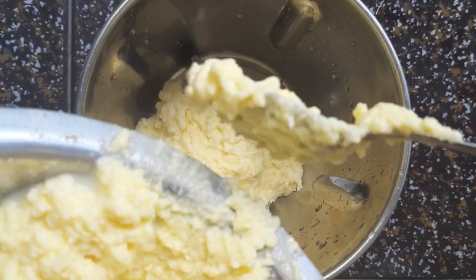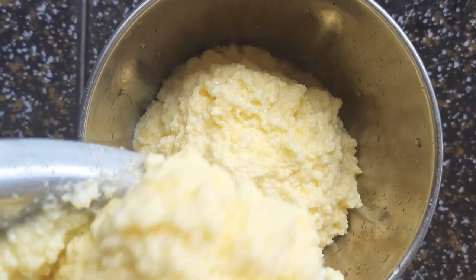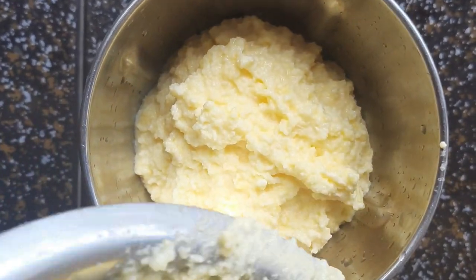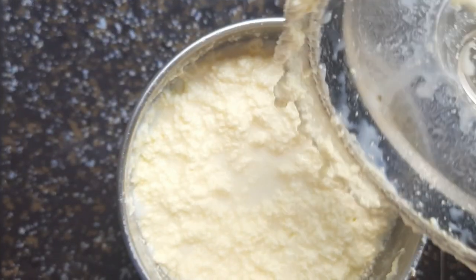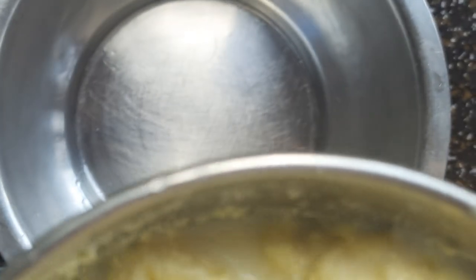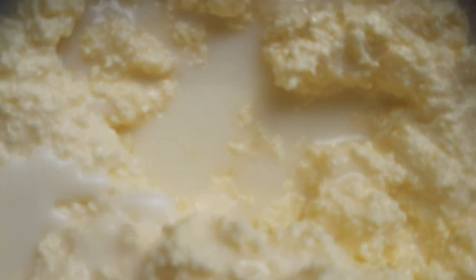Now we have to prepare the butter. Transfer the cream into a blender, add some cold water, and blend it until the butter is separated. Then remove the separated butter and transfer it into a separate vessel.